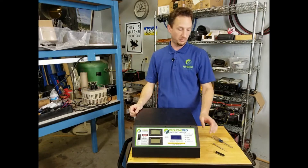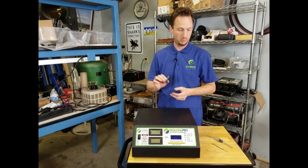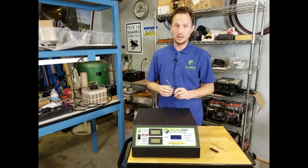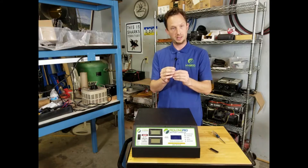You're going to need three things to perform the update. You're going to need the chip from us, which has the new software preloaded. You're going to need a number one Phillips screwdriver and then a number zero or very small flathead screwdriver.